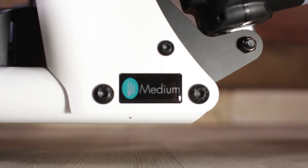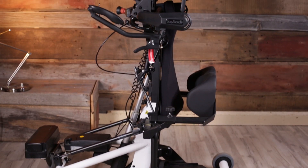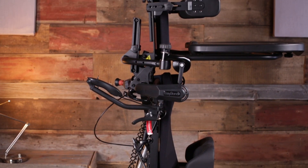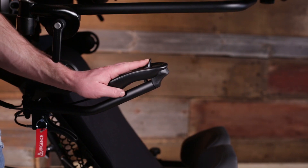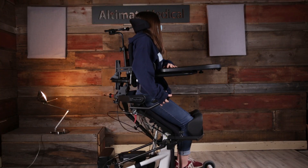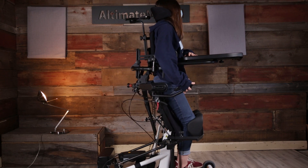The Bantam medium creates positioning opportunities not available with any other standard. A user can go from sitting to standing independently with the power-up option when ordered with supine. Sit to stand is only one of the many position possibilities.